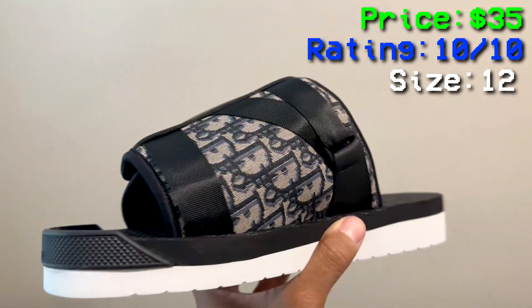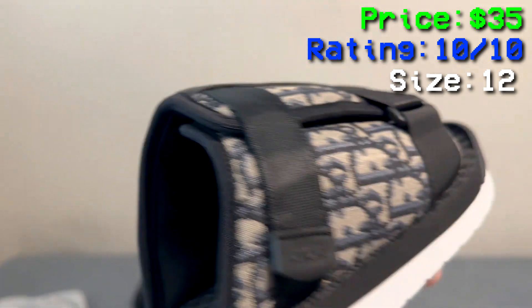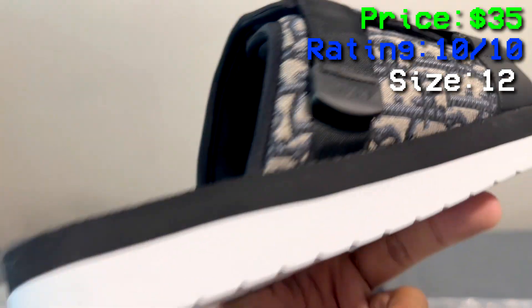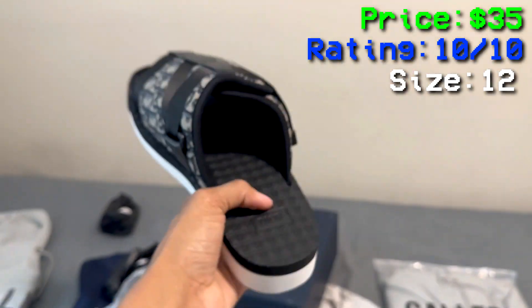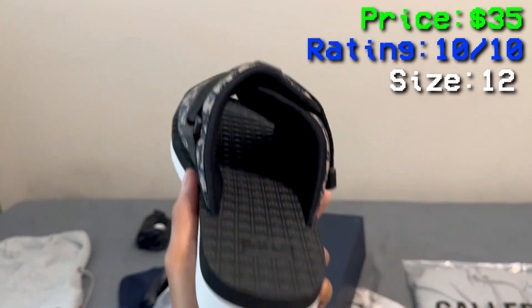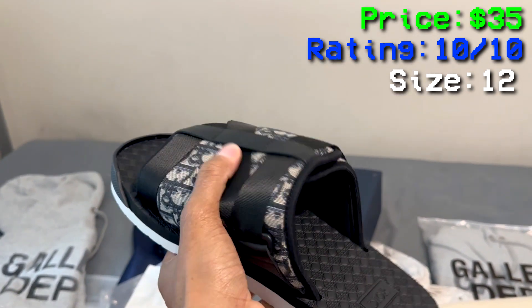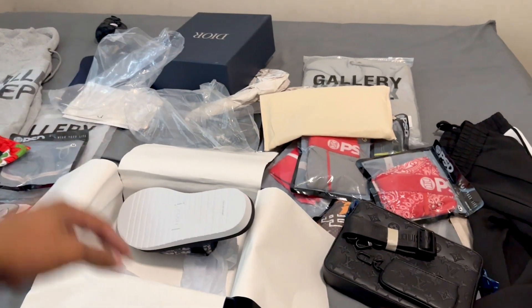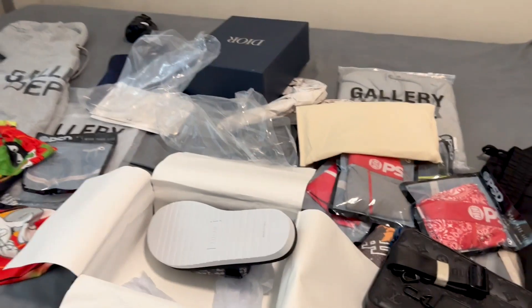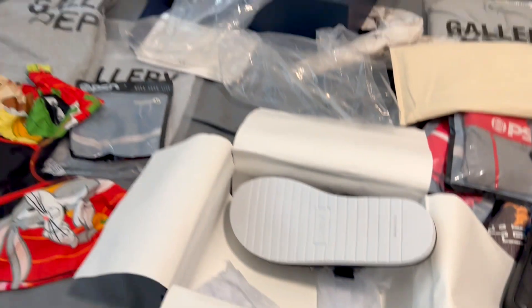I can see the detail — it just says Dior. Dior on the bottom, Dior all the way around, Dior on the tag. I wanted the traditional standard color that everybody gets. These are tough. Top tier — it's actually good material, feels good. That's basically it for this haul, man. Thank you guys for watching. Links in the description for the spreadsheet. If you guys need any help, let me know. Please like, comment, and subscribe. I'm out.